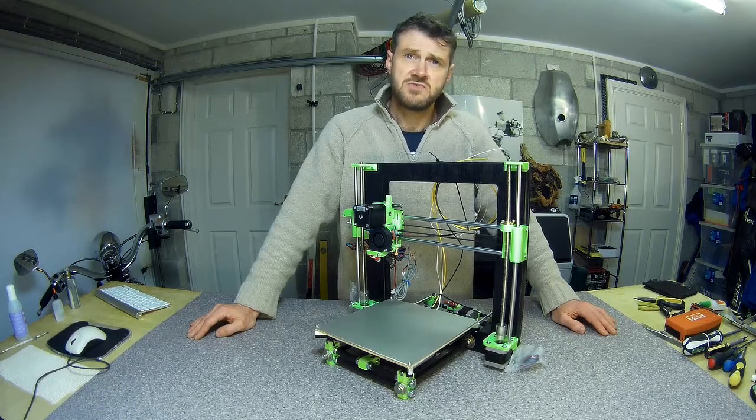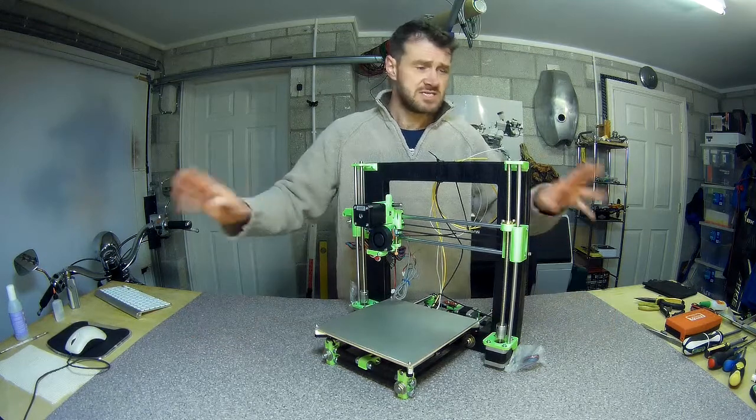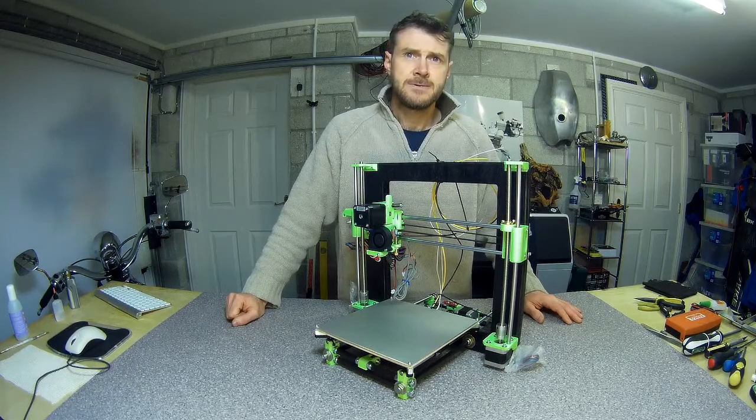I haven't decided yet how I'm going to finish off the electronics or exactly how I'm going to do the power supplies. To begin with, I'm just going to use a lab bench power supply — some temporary hookup until I decide how to do it finally. It's going to get messy from here on in with wires and electrical bits everywhere, but that's what we'll do to get it going, and we'll do that tomorrow.